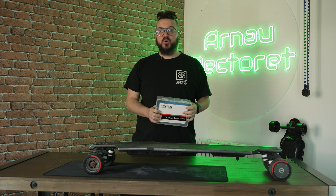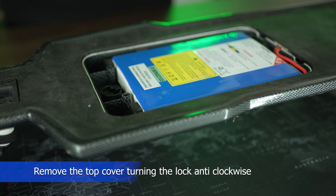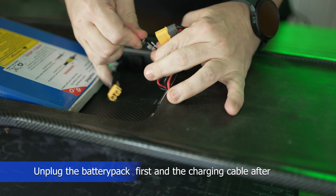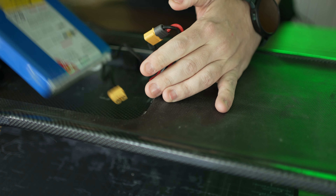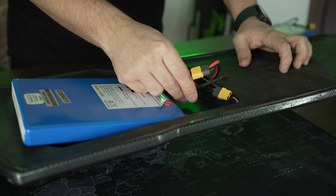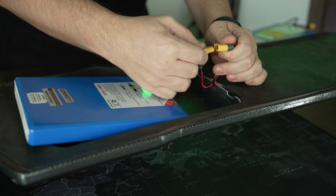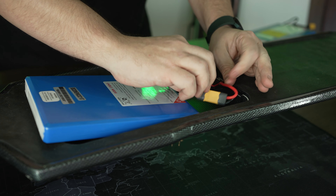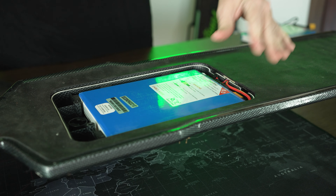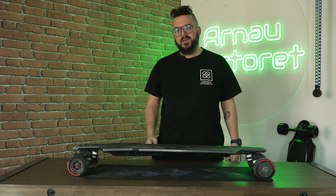Hey skaters, today I will show you how to change the battery pack of your Maxfine FF. Now you have 24 more kilometers to go — enjoy your ride!